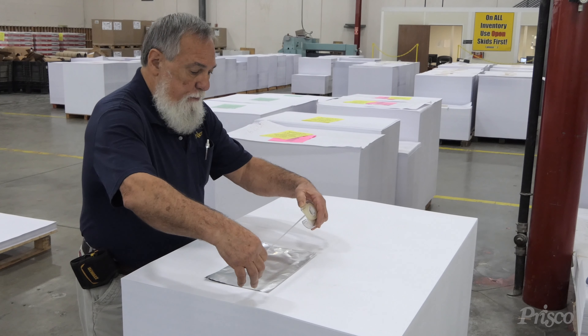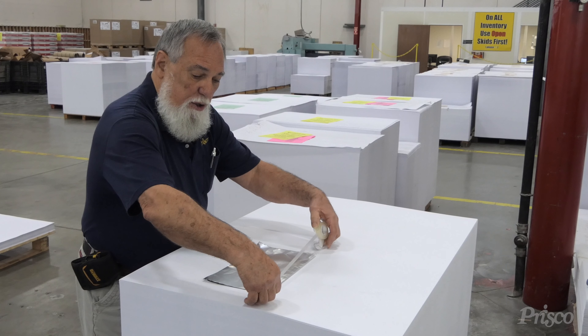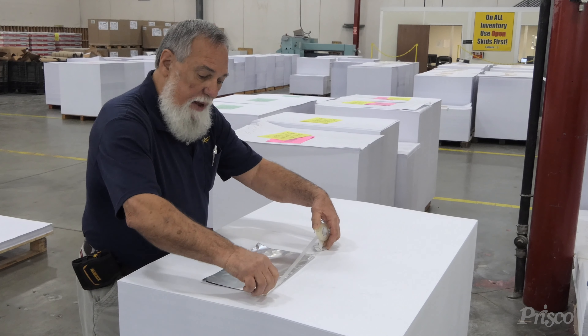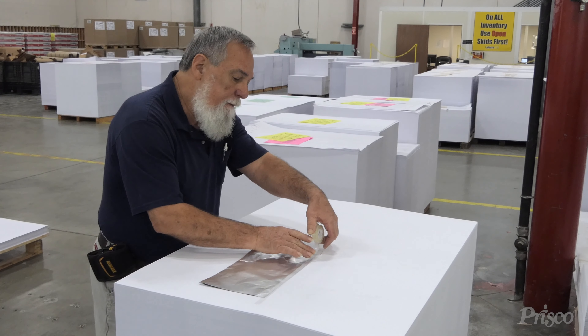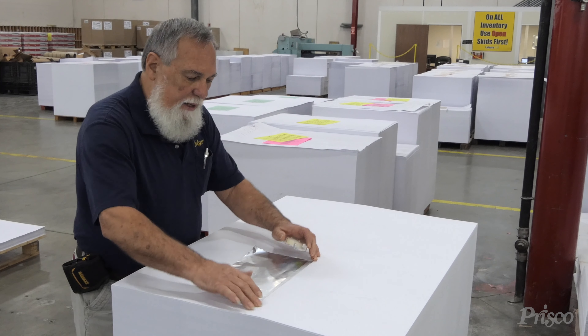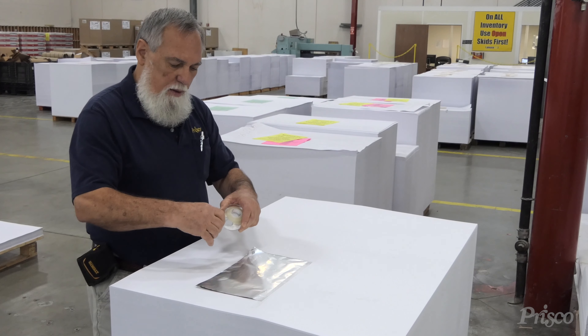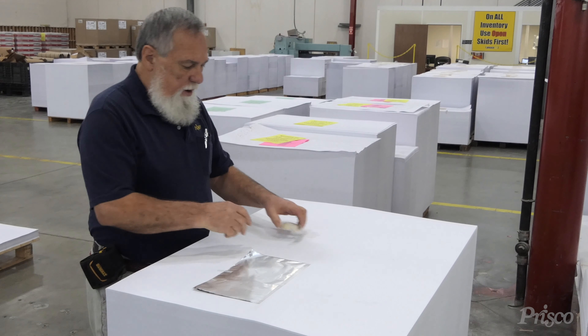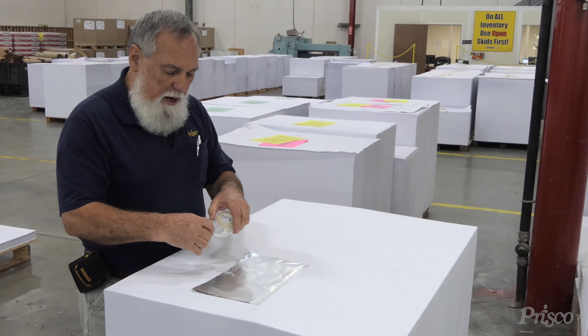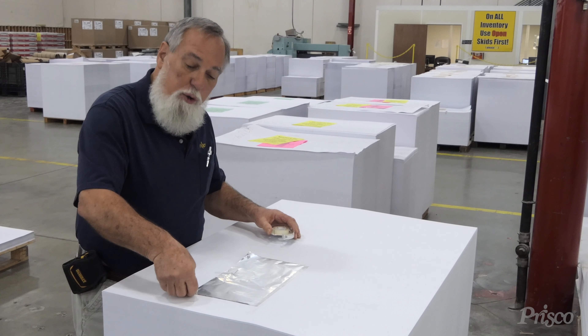A lot of press guys want to know: is that going to smash my blankets? And the answer is, it's not. So we've got it taped down securely. We'll float a little piece of tape right back here to hold it, and we're going to leave some open area back here for the air to escape when it goes through the impression.